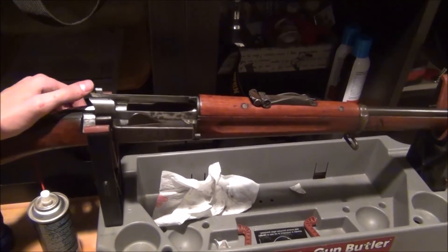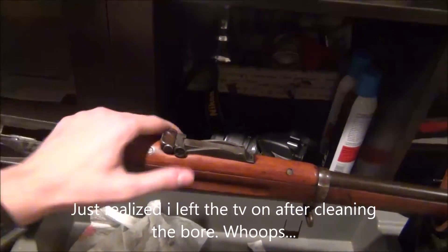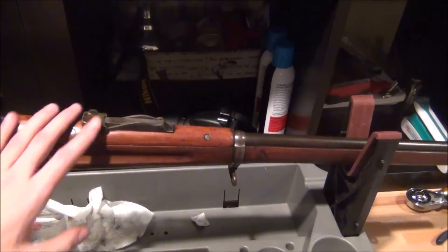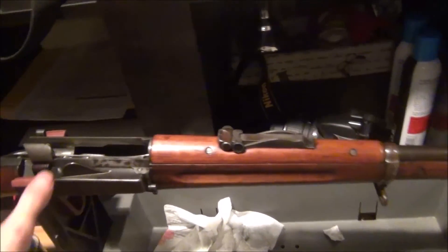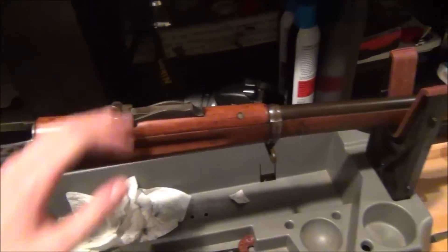Alright guys, you will see this in other videos. I'll have to do a shooting video loading some 30-40 Krag, as well as a full review once I get every single little piece on this rifle deciphered.